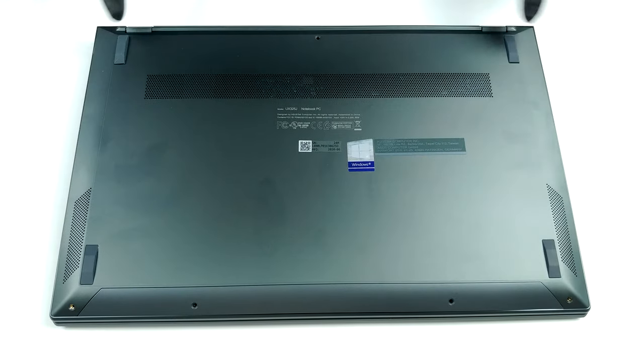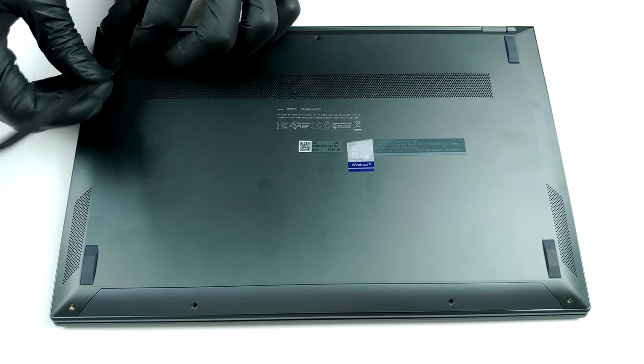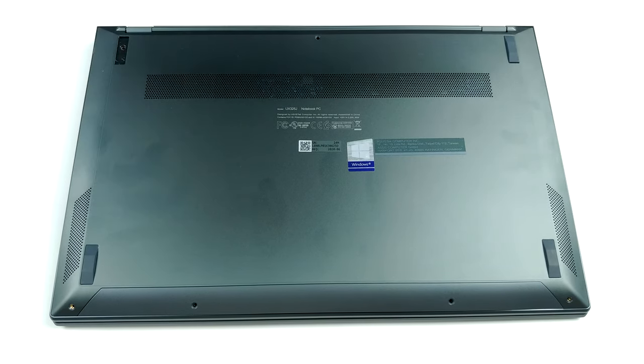Hello, this is Laptop Media, and today we will show you how to open the ASUS ZenBook 13 UX325 and what's inside of it.